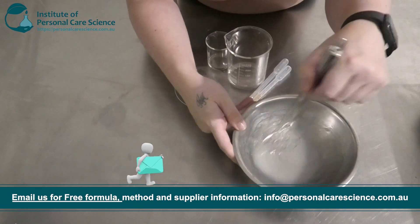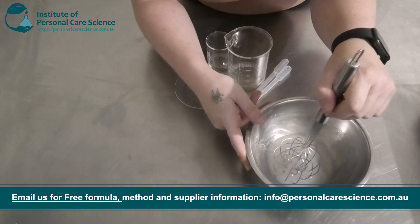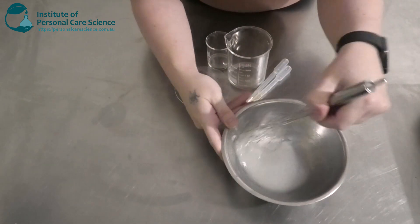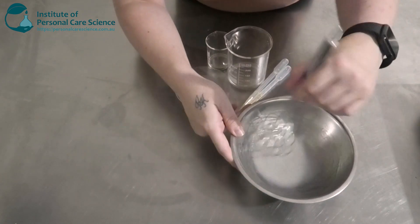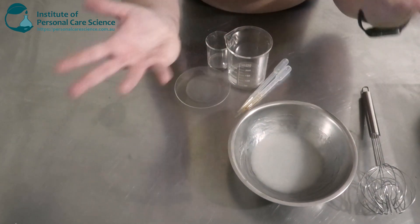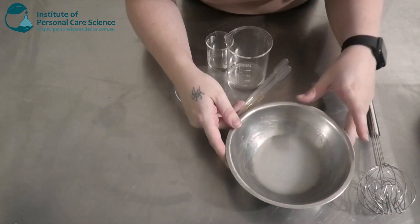You don't want to use too much more than 0.5% glycerin in here, because too much glycerin in a leave-on product is going to feel sticky and tacky. So if you can avoid it, don't use too much more than 0.5%, and it can also make your product really gloopy and snot-like, as Belinda likes to say. So we don't want to add too much where it's going to look like that.